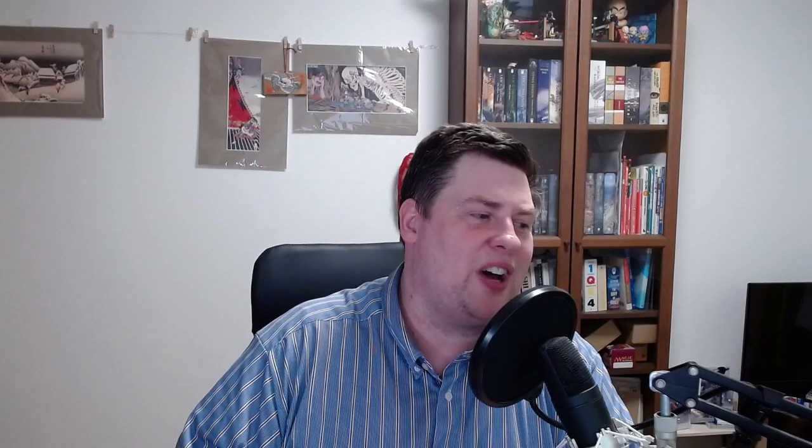We also have five discussion questions that we'll talk about the next time we meet. Please try to write down or think about your answers. These five questions are about artwork. Number one: what kind of artwork do you like? What artists or pieces of art do you recommend? Number two: have you ever heard of these types of art — ukiyo-e, Shin Hanga, Sousaku Hanga?